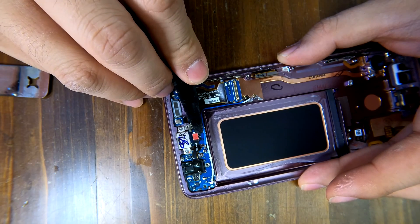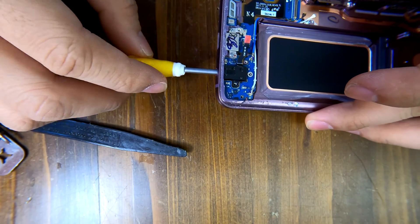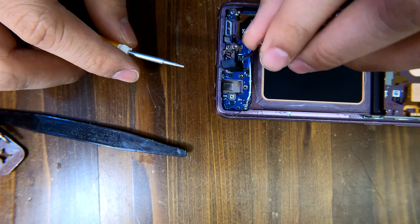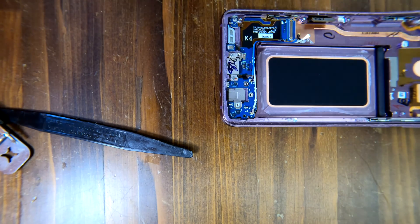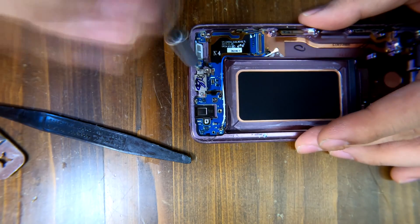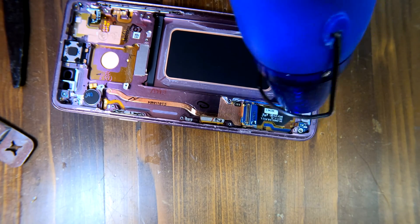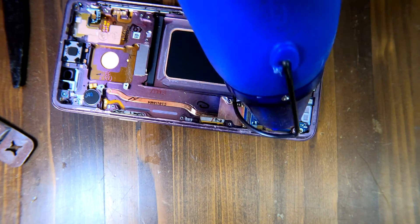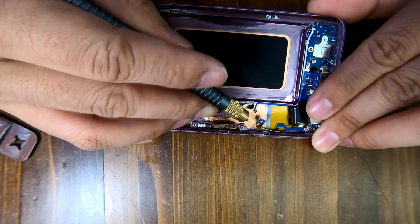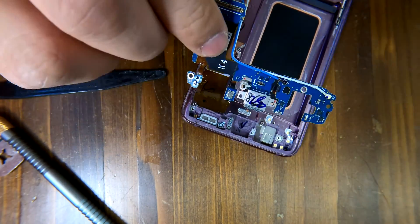Disconnect the cable with a plastic prying tool, then there are some screws to remove. Let me apply some heat to the area so it will be a lot easier to pry up the bottom logic board. Looks like they are out of the frame.